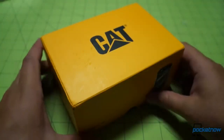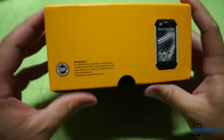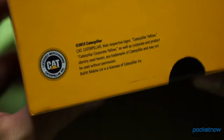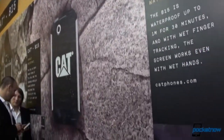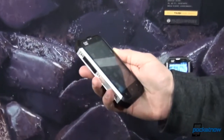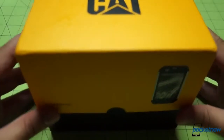Now that the bubble wrap is out of here, we can see the yellow and black branding of many, many durable devices that have gone before. This is kind of the default color scheme when you want to indicate your device is tough and in charge. There's some copyright information here detailing the use of the CAT brand. We had a look at this device at MWC in Barcelona, where we were told it was made by another company and branded as CAT.